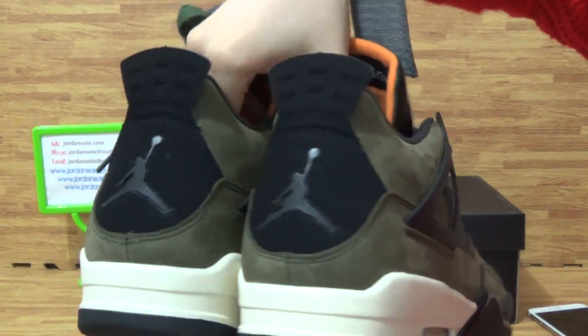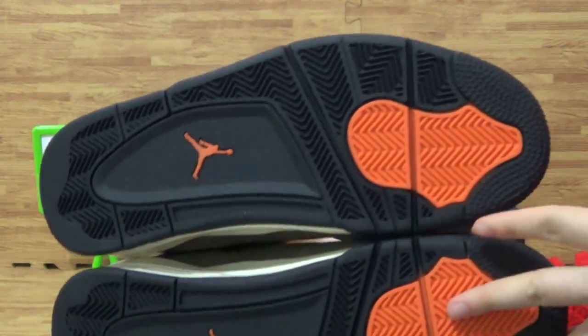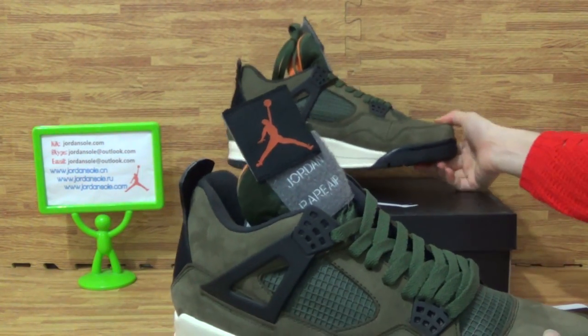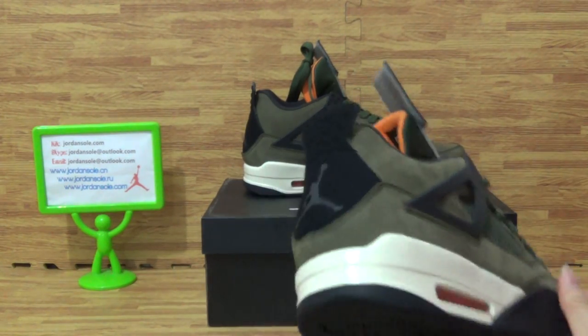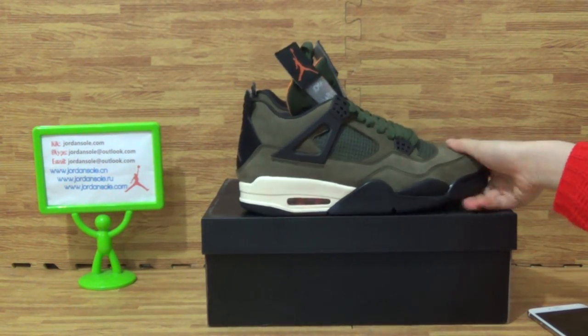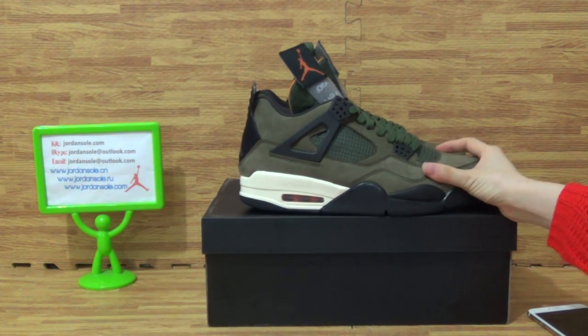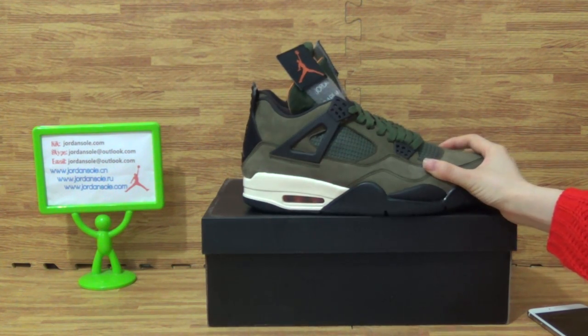Okay, and it's from Jordan Solo. Any questions? Feel free to contact me. Come to my website and check out more details about the shoes pictures. Okay, and it's this pair of shoes — the details.